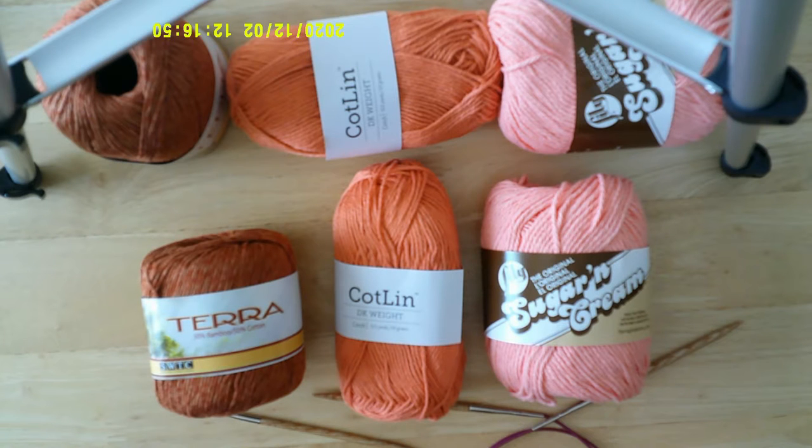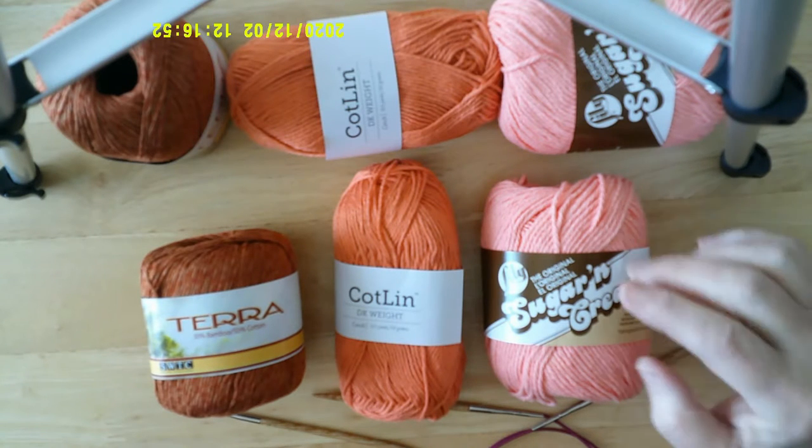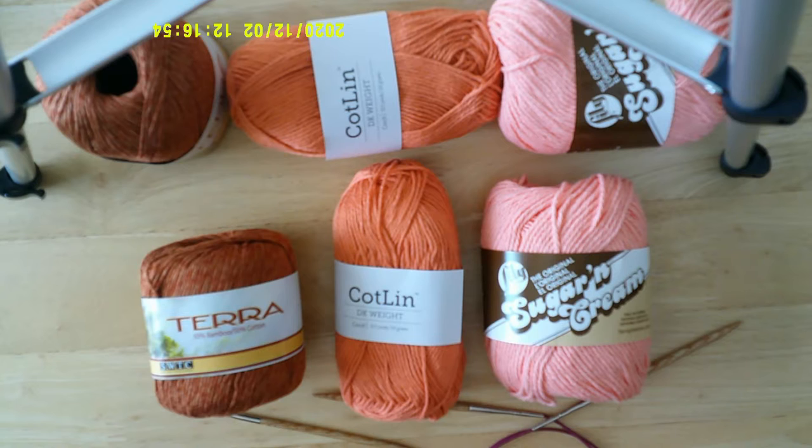Today we're going to work on making some towels that hang on your oven range with a button. They're really cute — I'll show you a picture later, but first I want to tell you what kind of materials you're going to need to get started.